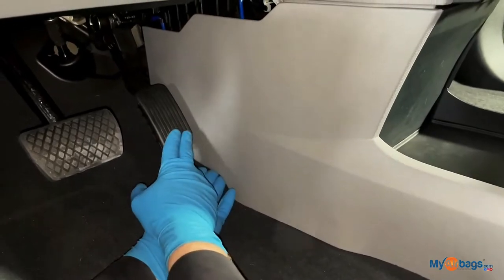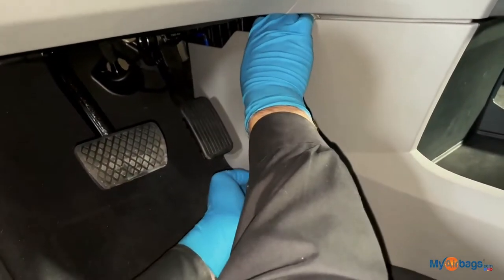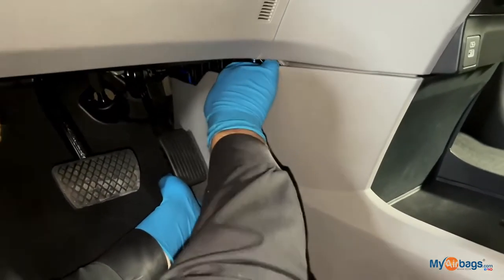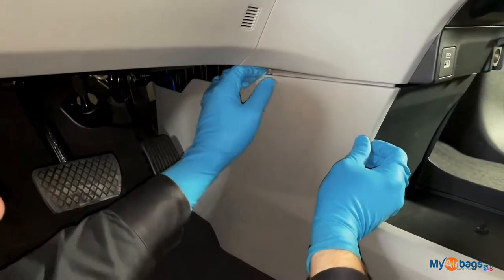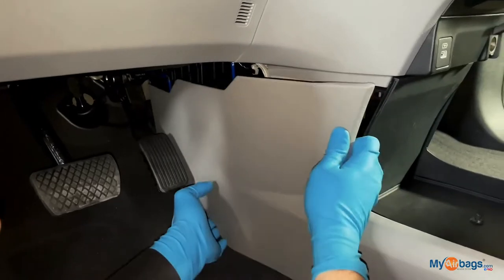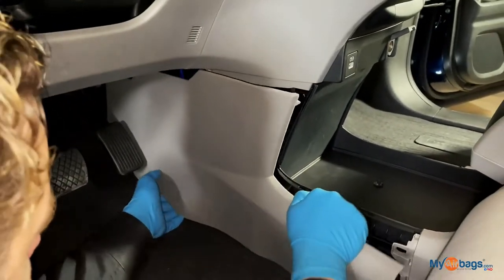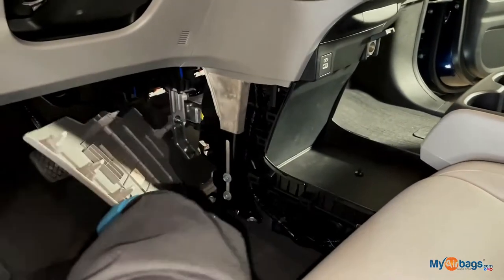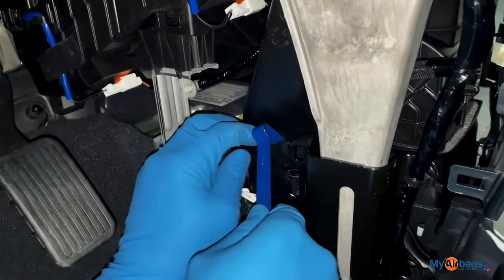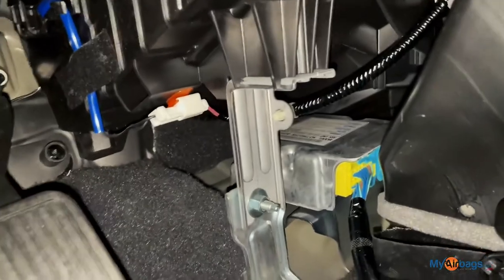Here on the driver's side, next to the gas and brake pedals, we have this panel — we're going to go ahead and do the same thing, just pull firmly toward yourself. Then right here we have another air vent that you go ahead and loosen up using your little pry bar. And here we have the SRS unit.